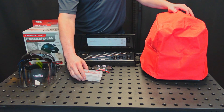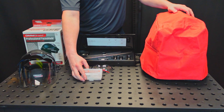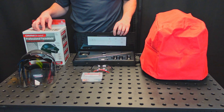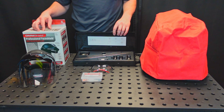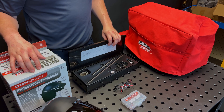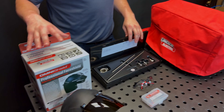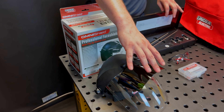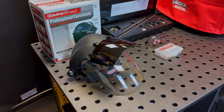Next we've got the spare parts kit. These will keep you up and running when your plasma consumables reach their end of life. We have the circle cutting guide which attaches to both the LC30 and LC40 torch and is going to help you cut a perfect circle. It's always good to consider your face protection when you're plasma cutting because of the arcs and sparks, so we've got the OmniShield with a flip-up tinted visor and our Finish Line safety glasses.